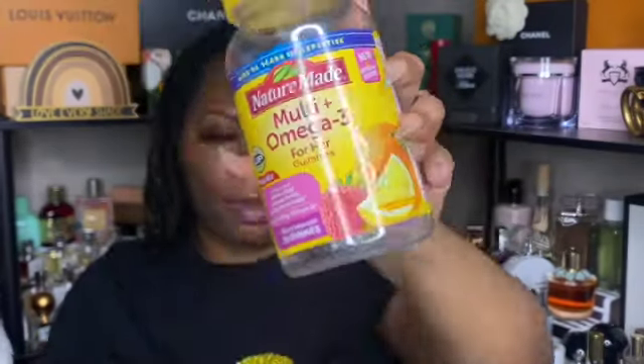Next are some vitamin gummies — the Nature Made multi and omega-3 for her. They were decent, but I haven't noticed much of a difference since stopping them, so I probably wouldn't repurchase. I need to find a new gummy because pills and I just don't vibe, so I'll be looking for other multivitamin gummies — and if I can't find any, I'd circle back to these.